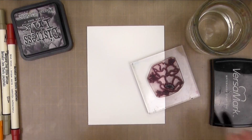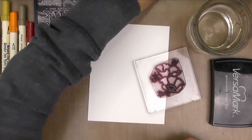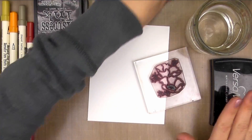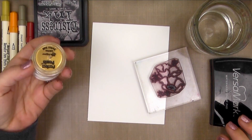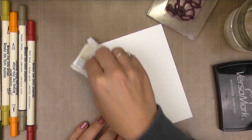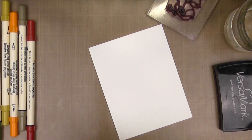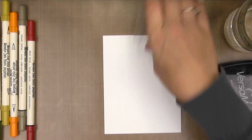I'm using the poppy image because it has the largest open area. We'll also be using some distress markers, distress ink, white embossing powder, Versamark, some clean water, and I'm going to be adding a little Perfect Pearls to my watercolor to add a little bit of shimmer. I've got a 4¼ by 5½ inch watercolor panel and I've just gone ahead and rubbed it down with my embossing buddy to remove any static.